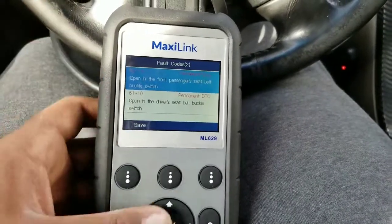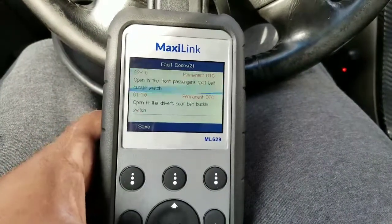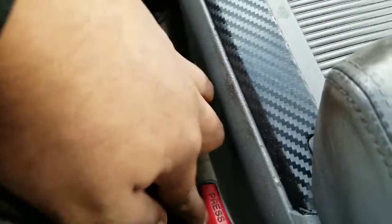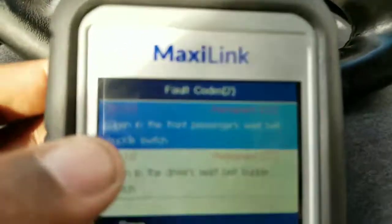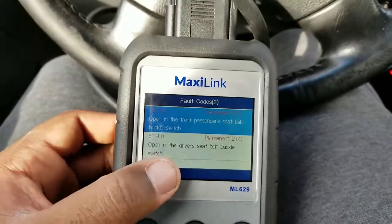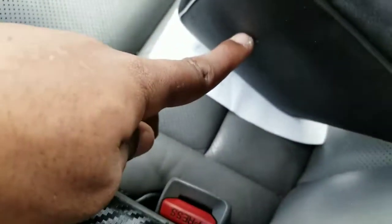If you go to a full system scan and choose to erase all codes for all systems, it'll happen. These are permanent codes I have for the SRS — for the belt buckles. The codes are 6210 and 6110, which are the driver side and passenger side buckles.